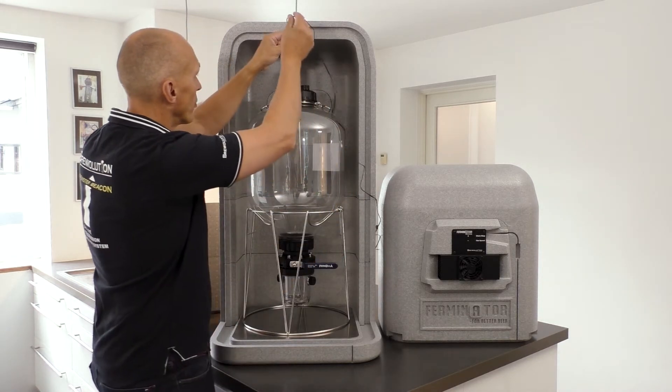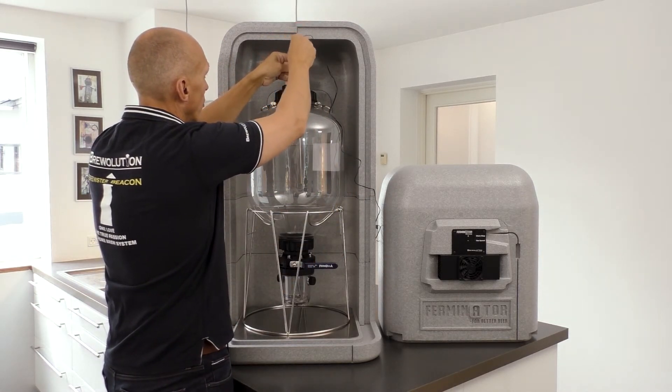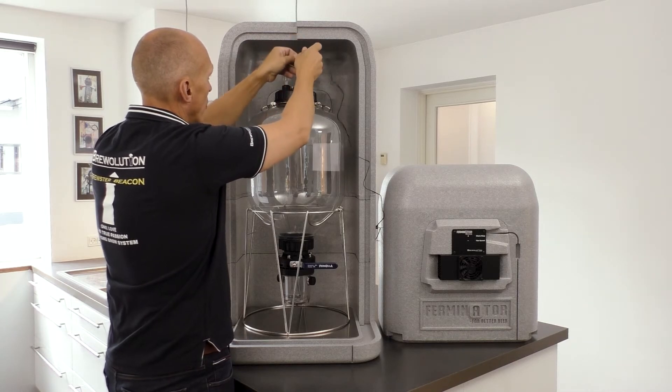Now place the temperature probe in the bottom of the well in order to measure centrally in the beer.